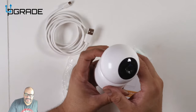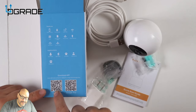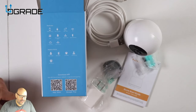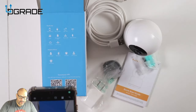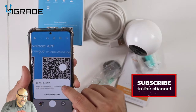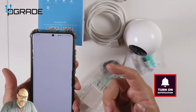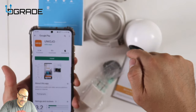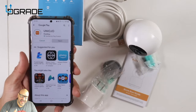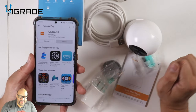Let's crank this up and see how well it works. You can get the application from the iOS App Store or from the Android Play Store. I'm going to scan the QR code on the camera with my phone and it automatically found a link. You hit that link, it takes you to the Play Store, and it tells you the application you need to install to control the system.